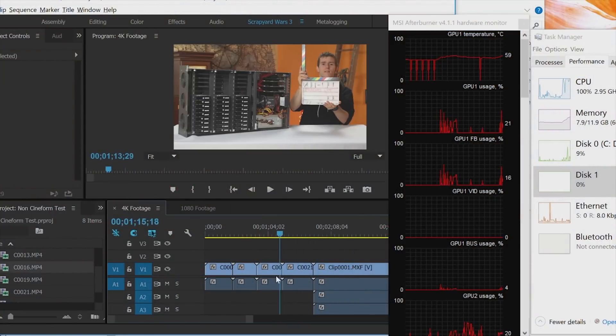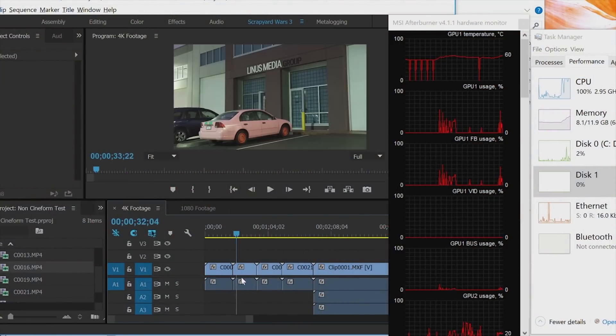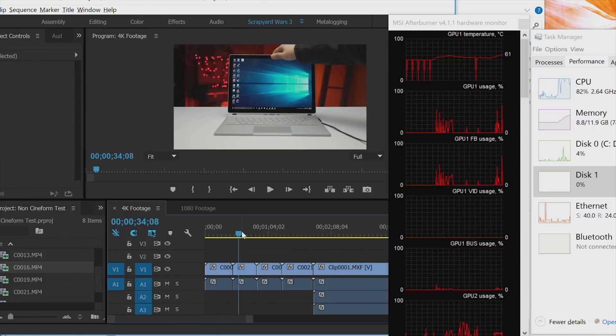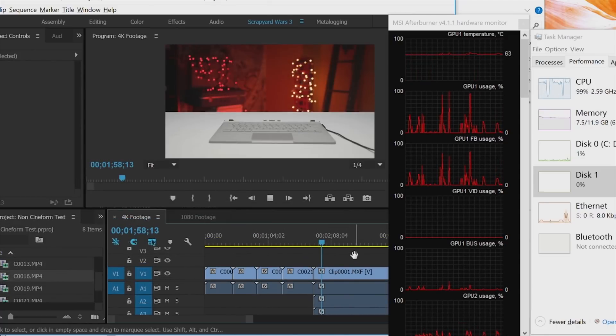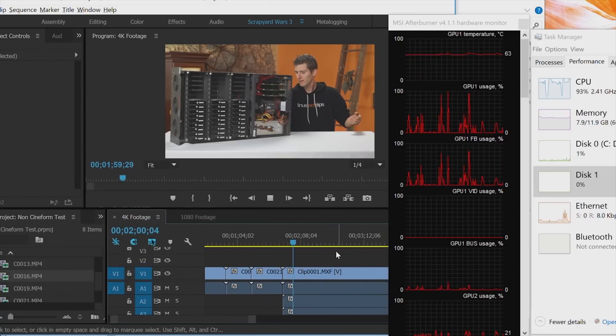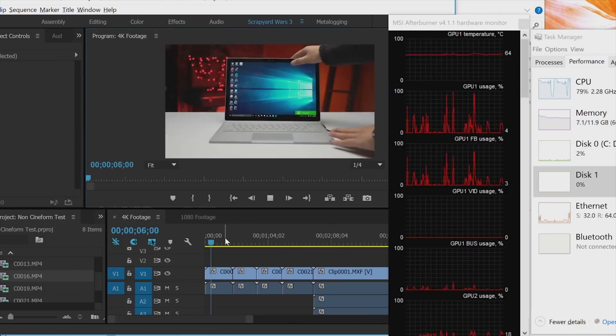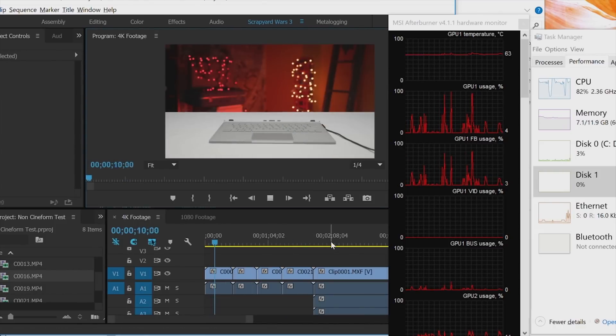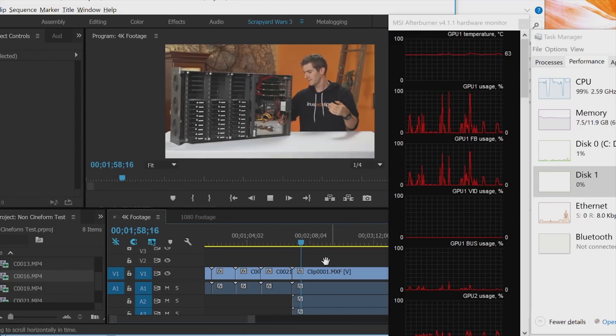We started with a baseline by taking 4K footage right off our Sony FS5, dumping it into a timeline, and trying to edit it. Abominable. CPU usage was pegged at 100% right away, to the point where we were measuring performance in seconds per frame — not frames per second. A7S II footage didn't fare much better, with up to a 4-second delay when moving the playhead to a new spot on the timeline.